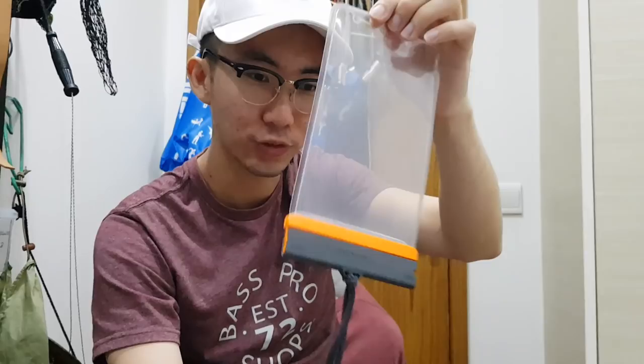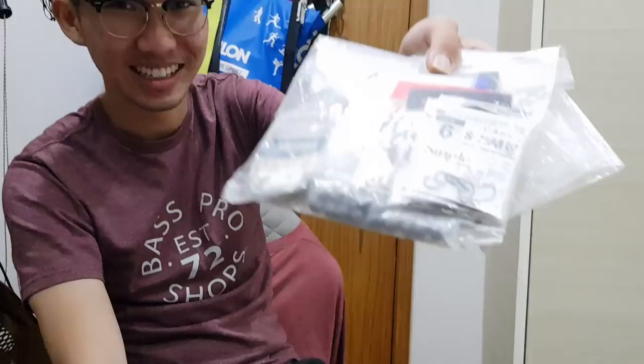This is my bag of rubber lures. And this is a waterproof phone case — highly recommended if you are fishing in the jungle or in the water. It protects your phone and you can still take pictures with it. And I also have some extra hooks and split shot weights in a zip lock bag.